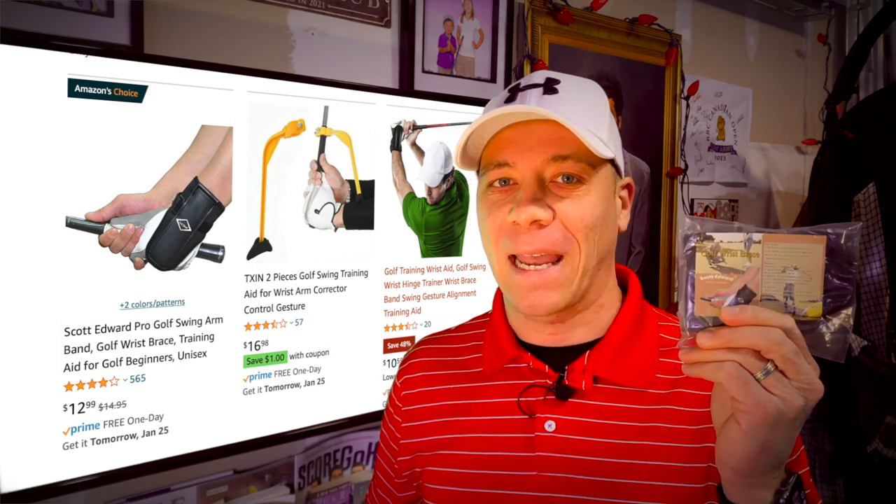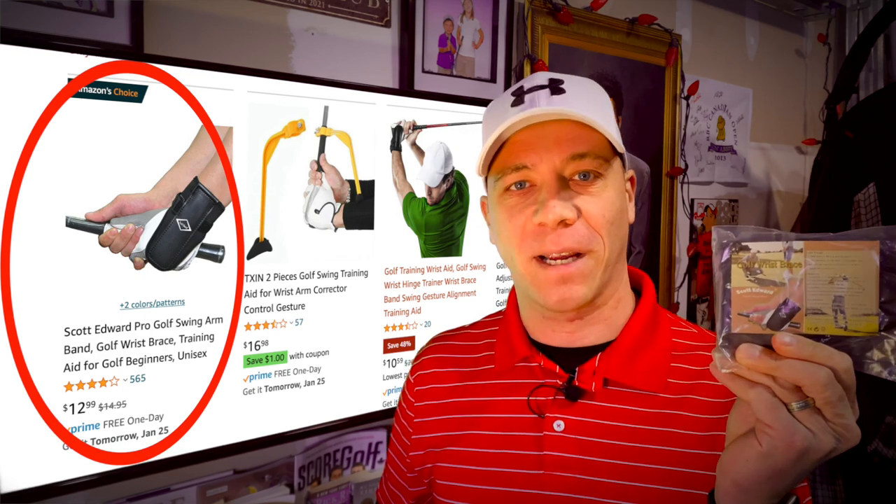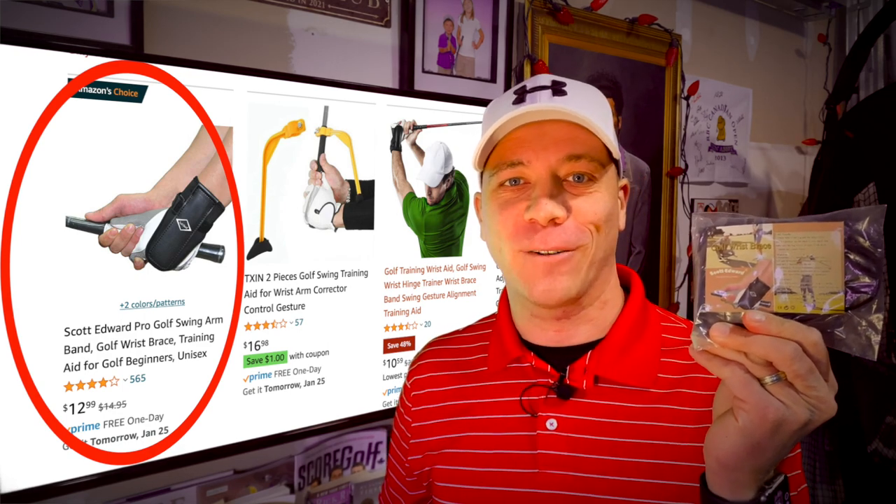I just bought this really cheap training aid off of Amazon. It is the Scott Edward Golf Wrist Brace, and we're gonna take a look at it today, try it out and see if it's worth the few dollars that I spent on it.